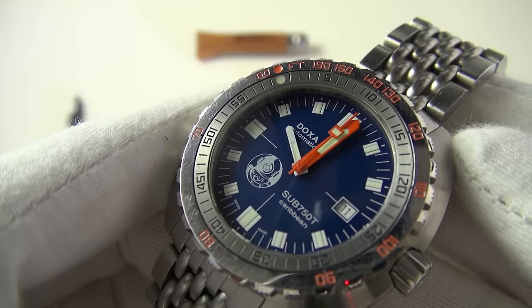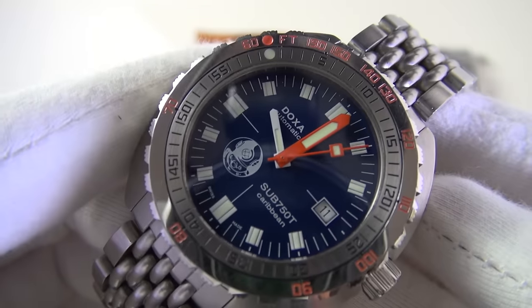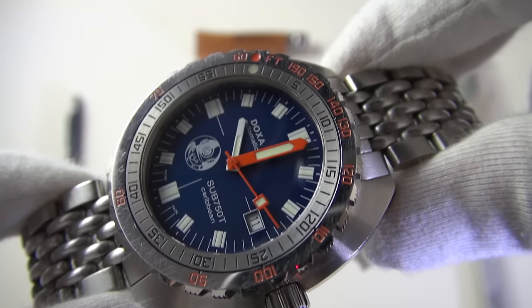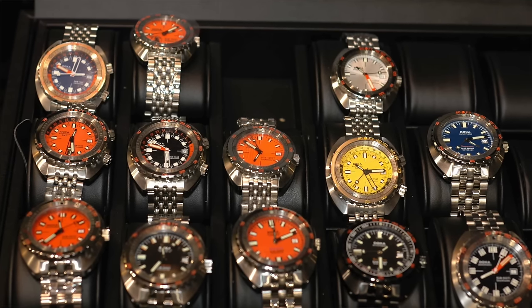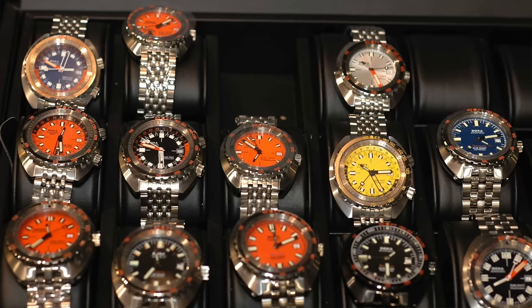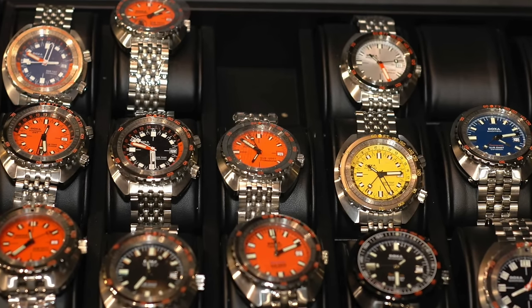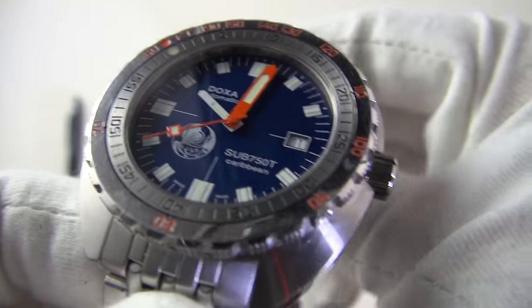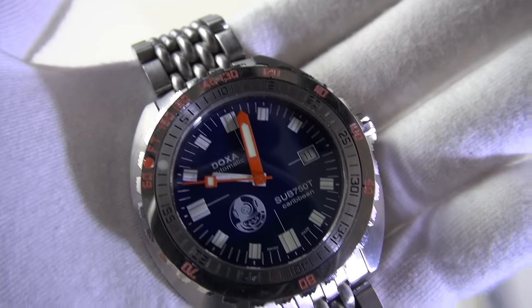This model is referred to as the Caribbean, which references that beautiful royal blue dial — only found on Caribbean models. Doxa does a cool thing where their model names are derived from dial color: the Diving Star has a yellow face, the Caribbean has blue, the Sea Rambler has a silver metallic, the Shark Hunter has black, and then the orange is the Professional — probably the most iconic of all. The 750 refers to its water resistance: 750 meters.